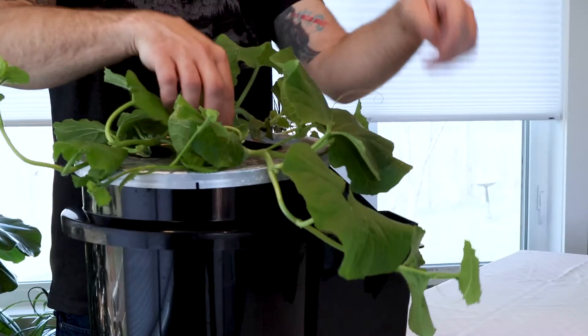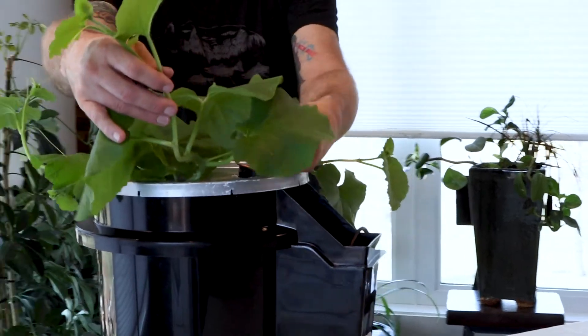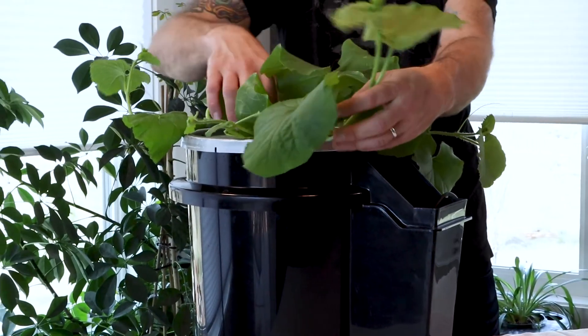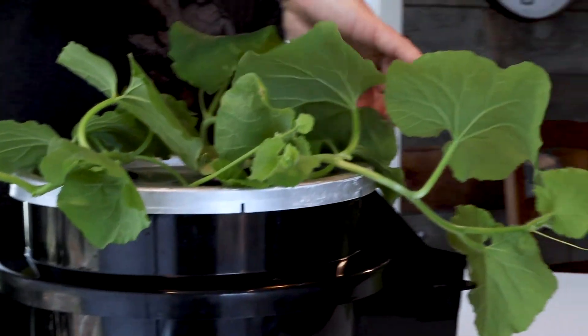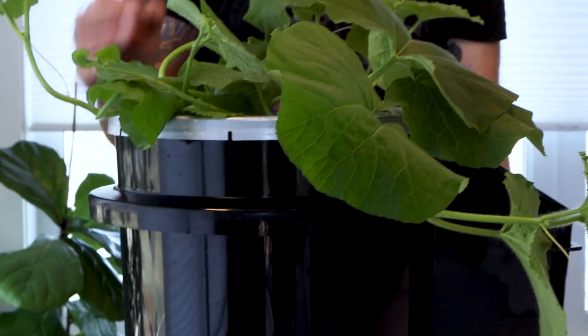You see already these plants need to be trellised, they need to be supported. All this lifting — this is the first time I've done any lifting on this plant — and you see right away it does not want it, it won't tolerate it. This is where the convenience of the Hydro Bucket comes in. We now no longer have to lift the lid to access the interior.